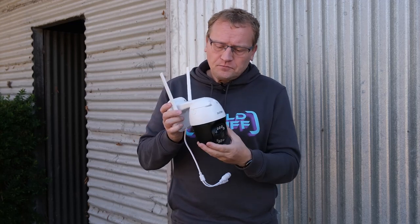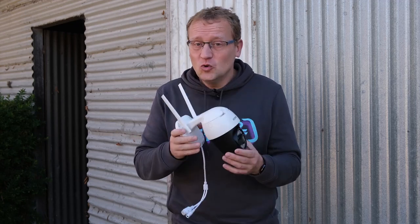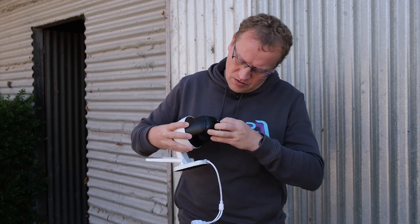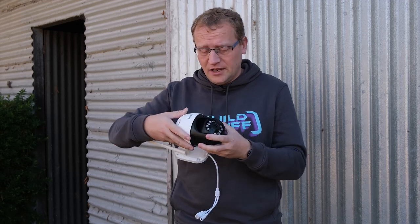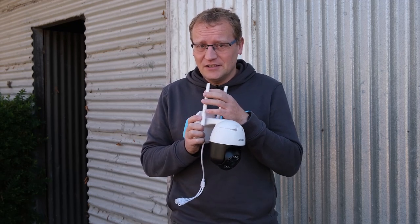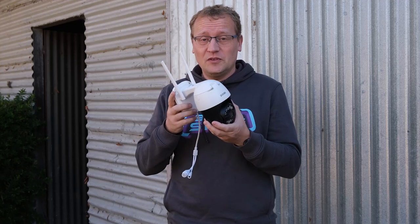You don't need an NVR network video recorder to use it, so it doesn't have to be hooked up to a hard drive. But if you do want to store the footage, you will need to put in an SD card in the bottom of it. Otherwise it'll just be the live feed that you're getting. This is $70 US on Amazon, which is cheap for a camera like this. We'll set it up and see if it's worth the money.